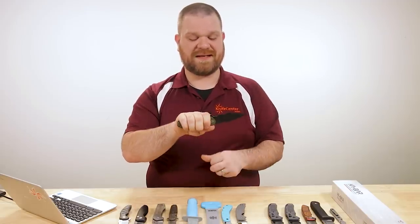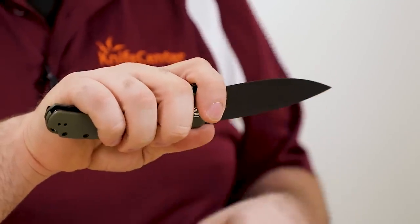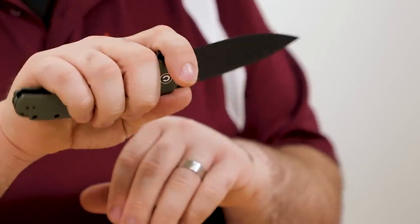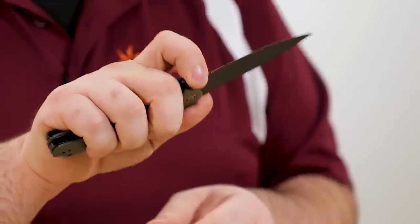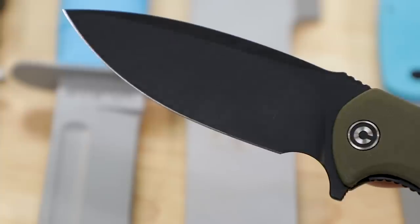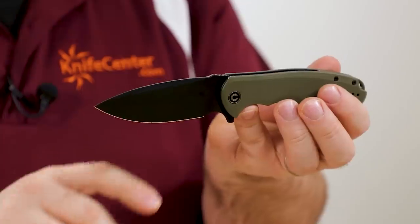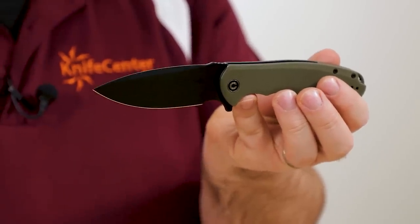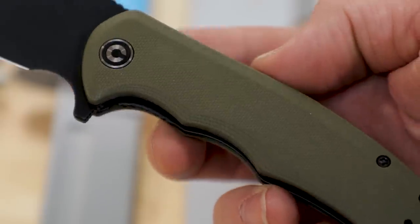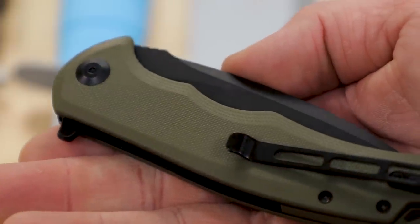I can get all four fingers on the main section of the handle, no problem. You do have a finger choil in front of the flipper — it's not super huge, so for folks like me with larger fingers it's a little cramped, but I can get my fingertip in at the back of that for a little more detail work. And I'm just going to take a moment to admire the blade shape — nice graceful drop point with an almost continuous curve to the edge, fine enough tip, very usable day to day. Just a great shape with a nice flat grind, ready to go.